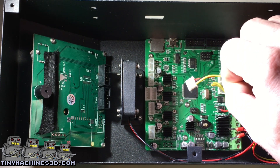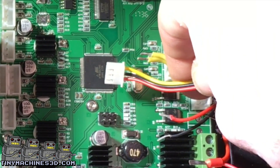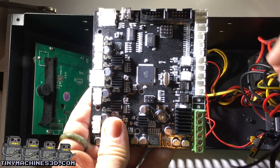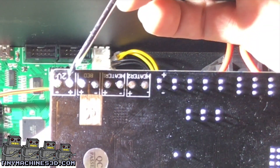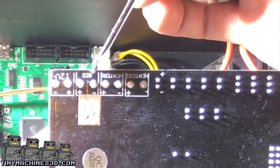You should have already run your filament sensor cable through the back of the control box. Get familiarized with the power connections: ground, power, power, ground.